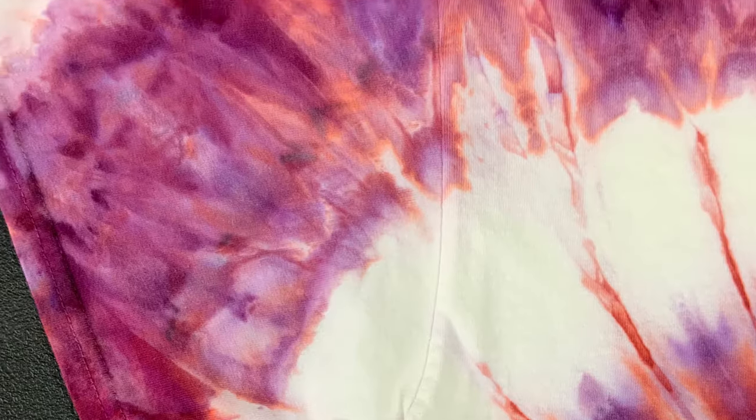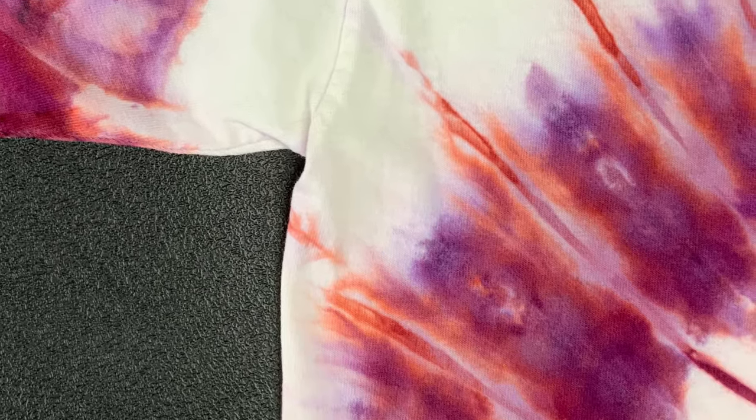Overall, Dances with Raisins is a really beautiful color as you can see here. The shirt turned out really great and I'm very happy with it.